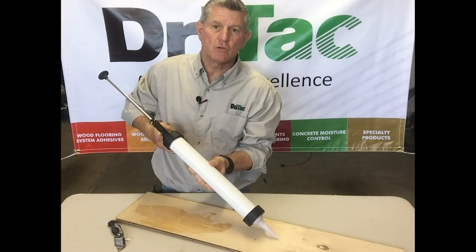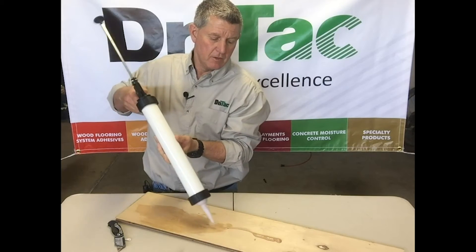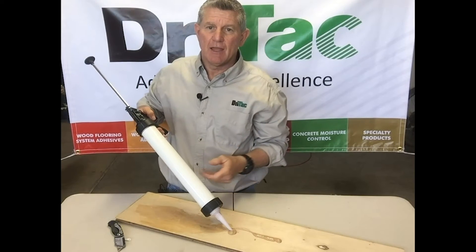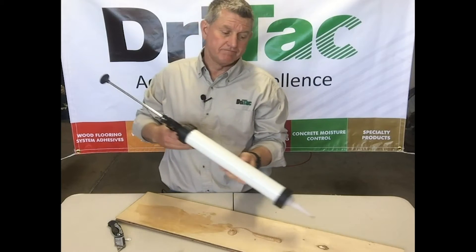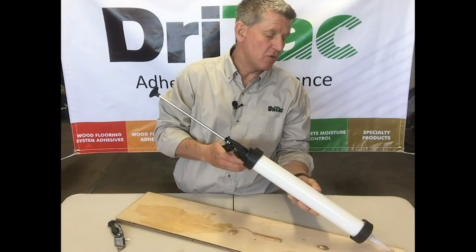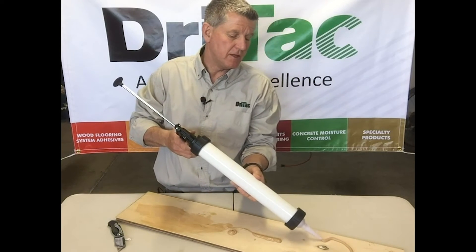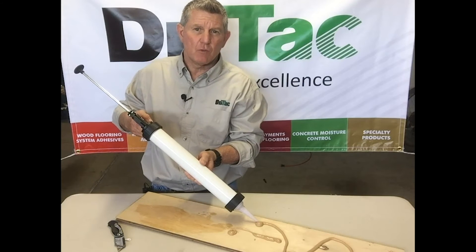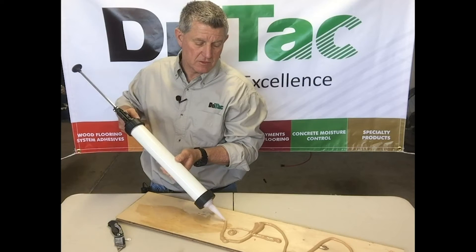And in a few short squeezes, you are applying adhesive like a professional. You can use both of these adhesives in both the sausage gun and the cartridge guns in many ways. For a glue assist application, you can use a serpentine pattern on the back of a plank. You'll want to check with your flooring manufacturer if they have other recommendations on how to apply adhesive for glue assist.